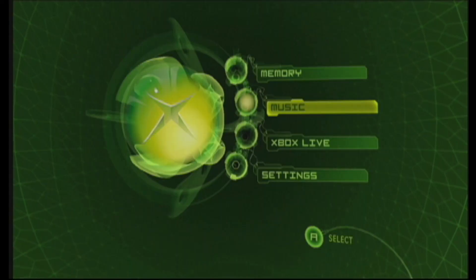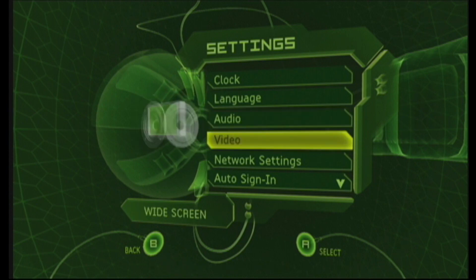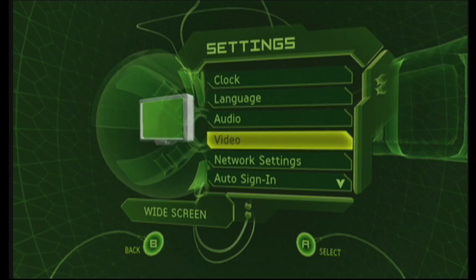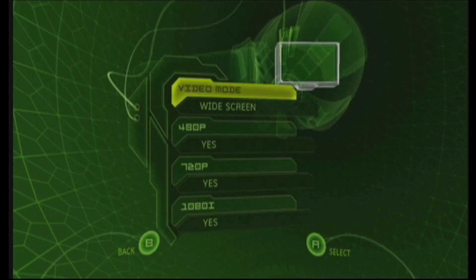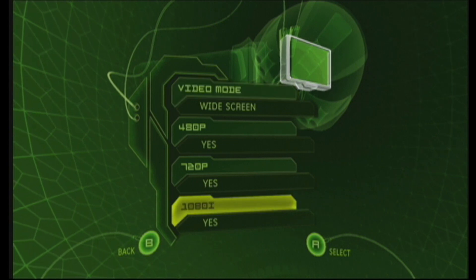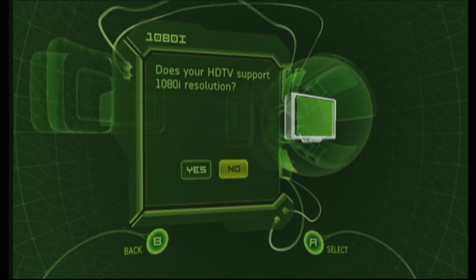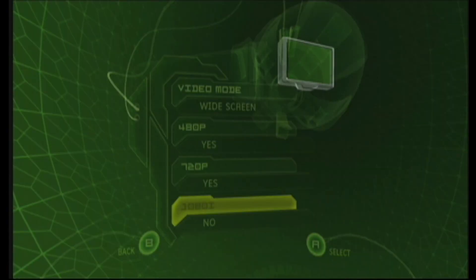Go into the dashboard, go to the settings area, then go to the video area. Inside the video area, you have to adjust it to widescreen provided you're using a widescreen television or monitor, and then adjust your resolutions accordingly. Personally, I enable 480p and 720p, and I actually leave 1080i disabled. That's a personal preference — you can do whatever you want with that.